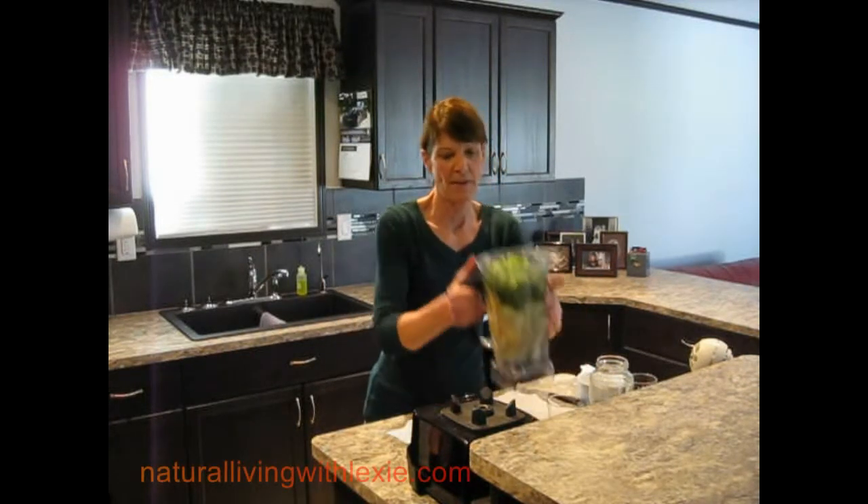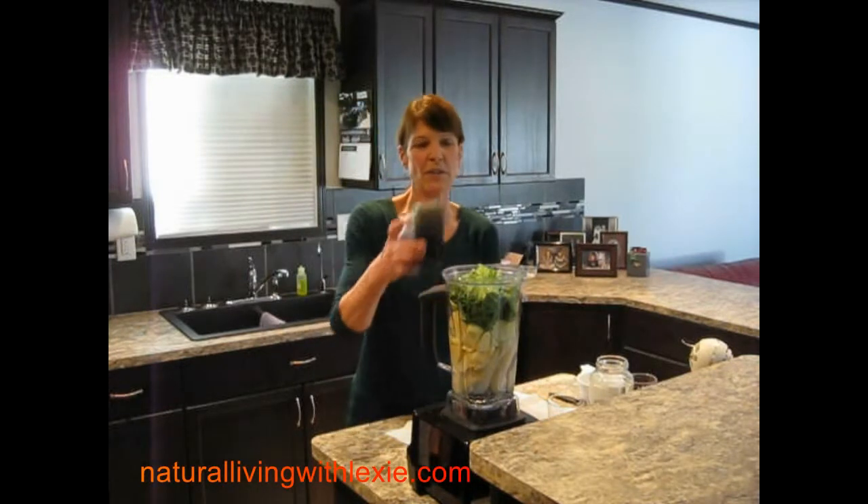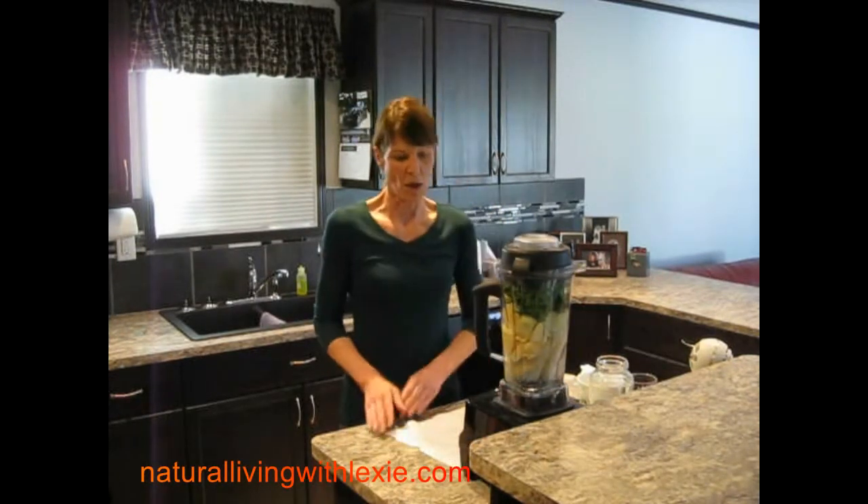This goes into my Vitamix and I'll turn that on for two minutes. First I want to talk to you a little bit about the benefits of green smoothies. Green smoothies are really nutritious and delicious.